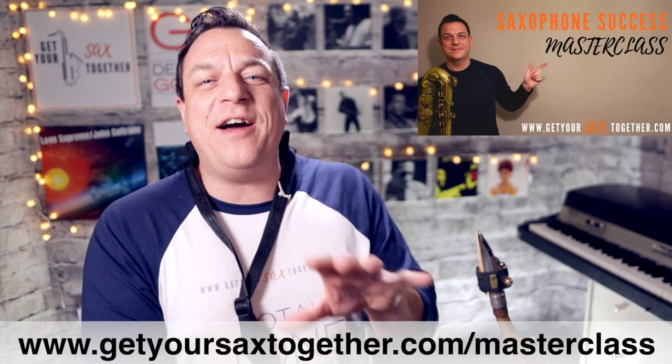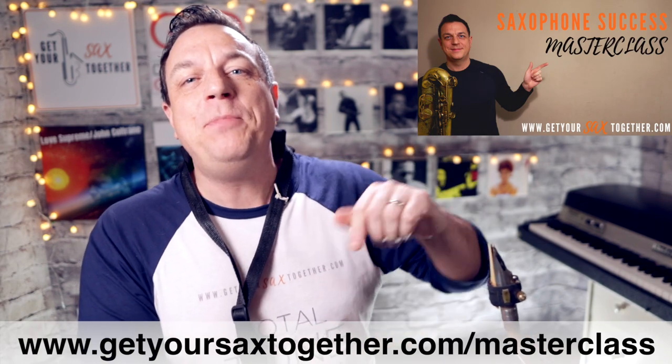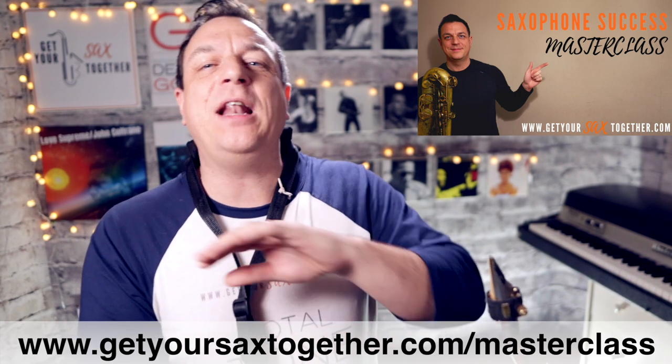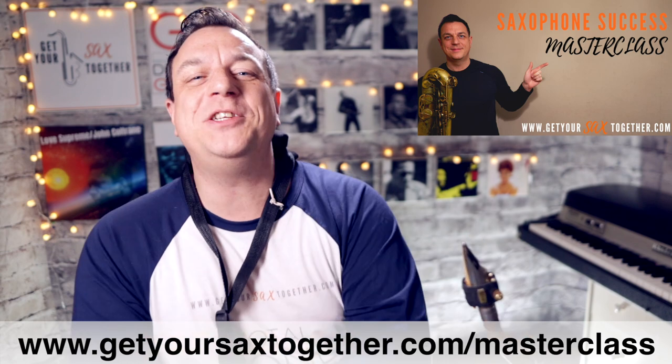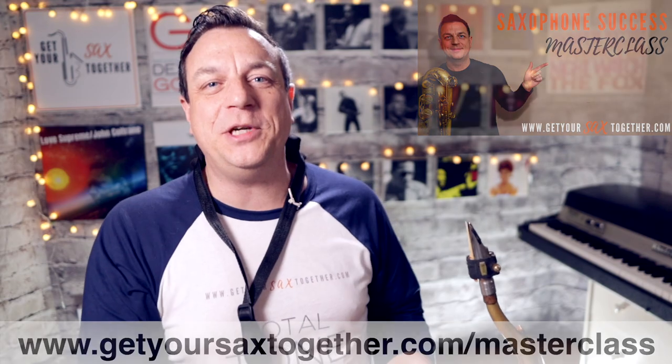Just before I break it down for you, if you haven't already checked it out, make sure you watch my one-hour saxophone success masterclass. It's a free lesson with me where you'll learn how to structure your practice, how to get a great sound, and loads more knowledge bombs straight from the pro stage. Just use the URL below or click the link in the description.